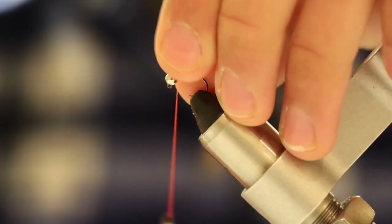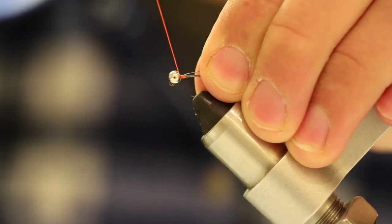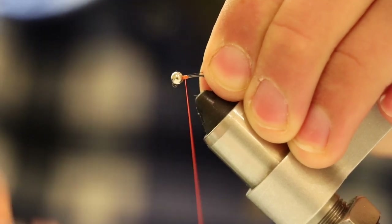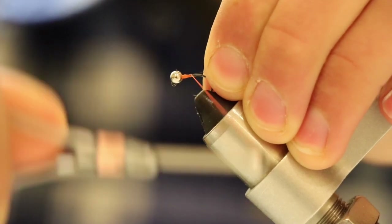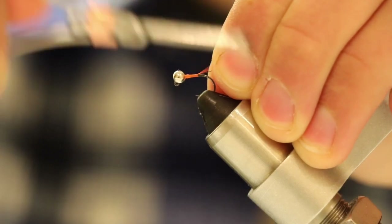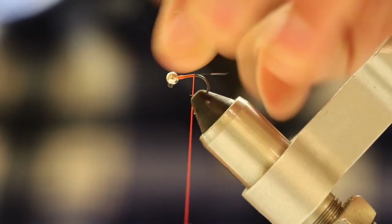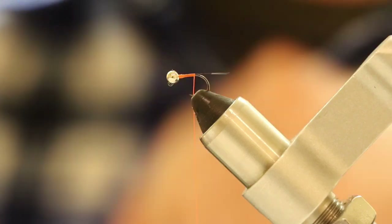We're going to start making our body by holding the Cul de Leon fibers back nice and straight on top of the hook. Then we're going to start making wraps all the way down to the bend of the hook — all the way to about right there. So you have a nice, realistic tail.